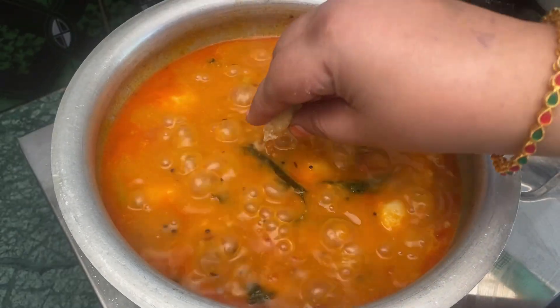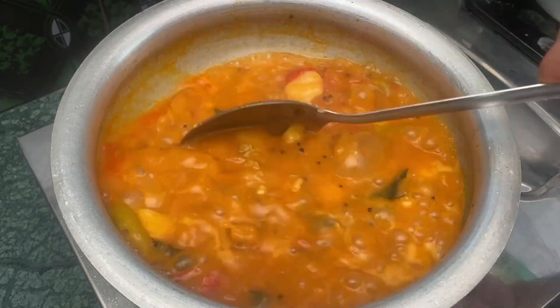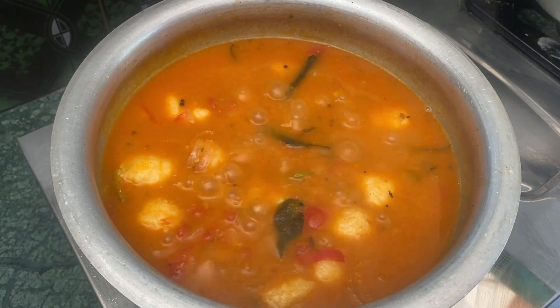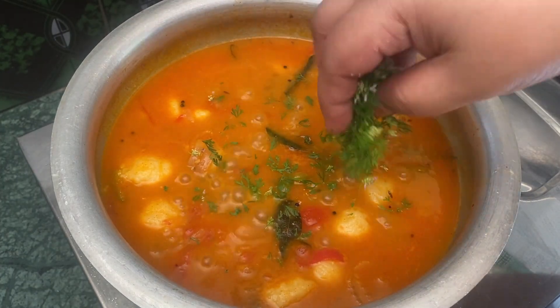I'm going to add a little bit more. We also add the key ingredient to finish. That is optional. Finally, we will add the finishing touches.